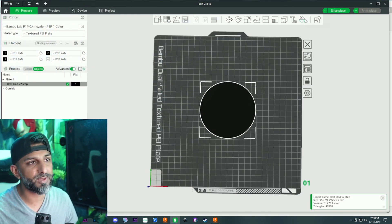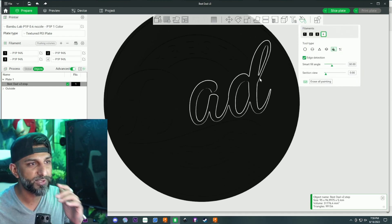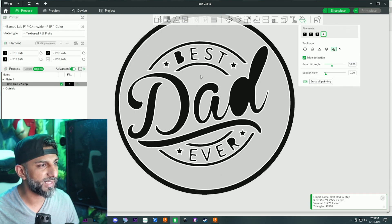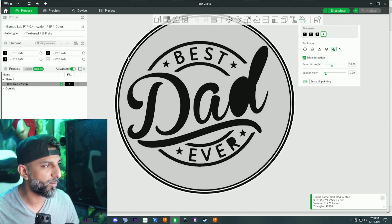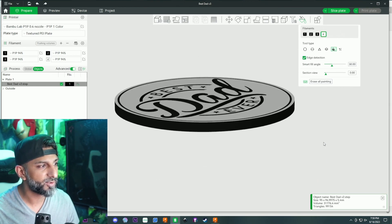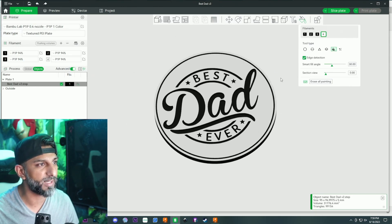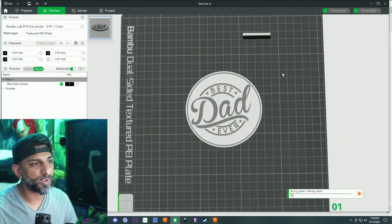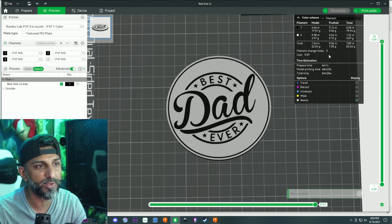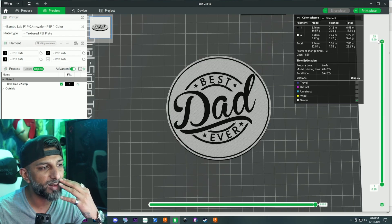If I want to achieve the same effect as the first version - which was four filament changes and about 58 minutes - with Version 2 I'll use the paint function in Bambu slicer, selecting the top and sides for marble filament. That's pretty much the effect I was going for. If I slice this: three filament changes, 54 minutes. Not that big of a difference.